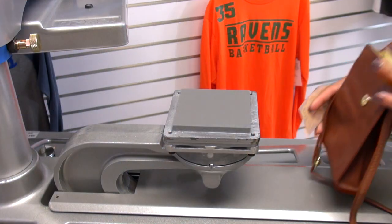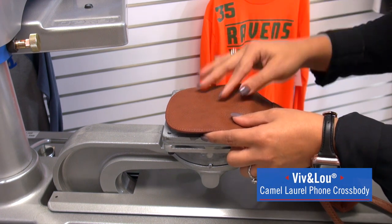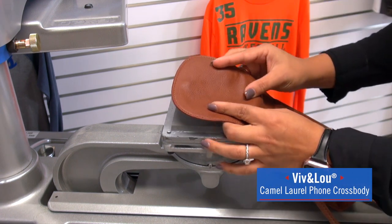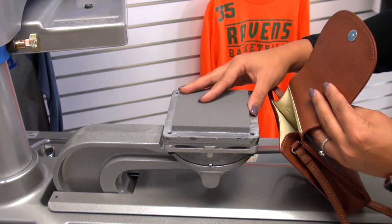Let's head to the heat press and show you how to do it. Let's start with the vegan leather bag. This was sourced from Wholesale Boutique and it's from the brand Viv & Lou — it's very easy to work with using a heat press. The heat press I'm going to be using is the Hotronix Fusion.